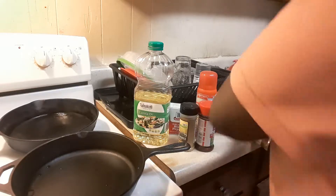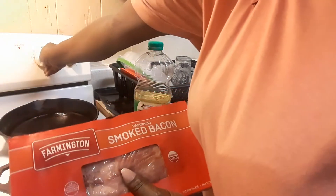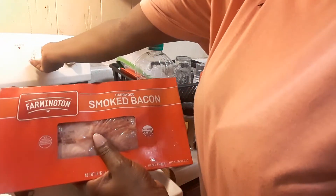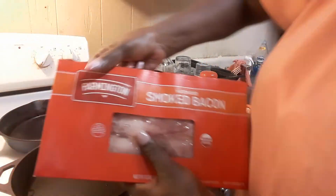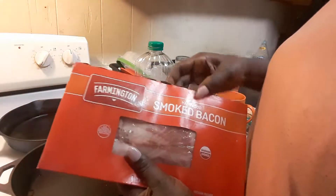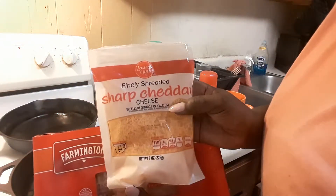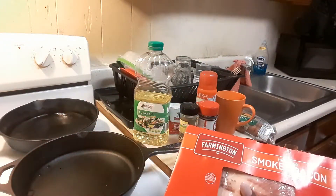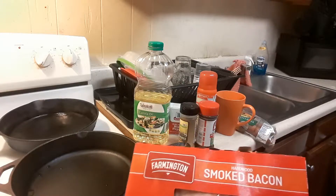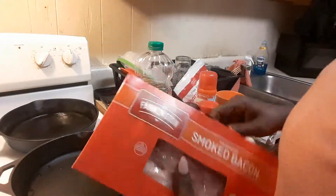I'm also going to be using some bacon too, just so you guys can see that. Farmington smoked bacon — you know, bacon makes everything better. And I'm going to be having some sharp cheddar cheese on top of it as well, so remember that, cutlers.